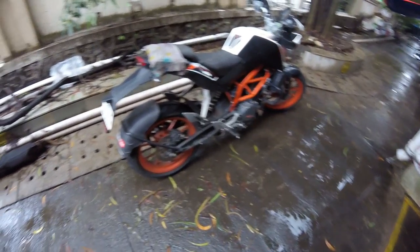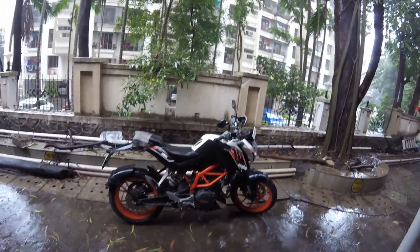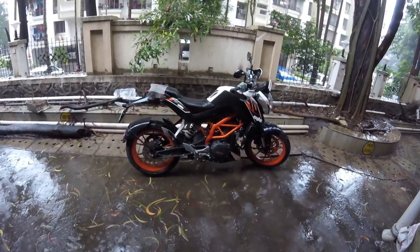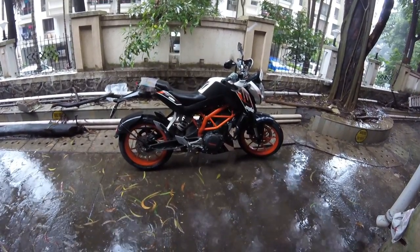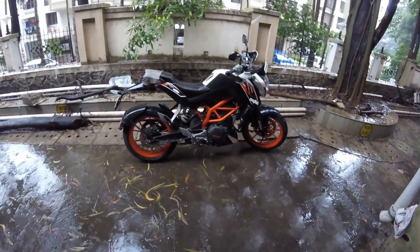These holes and this kind of disc also improve the aesthetic feel of the bike. If you want to watch more bike maintenance and bike-related videos from my channel, I have a separate playlist — I'll put a card up here so you can just click and check out those videos.